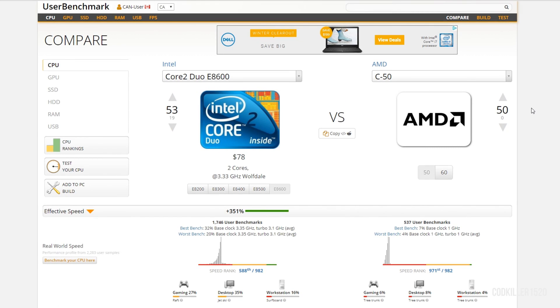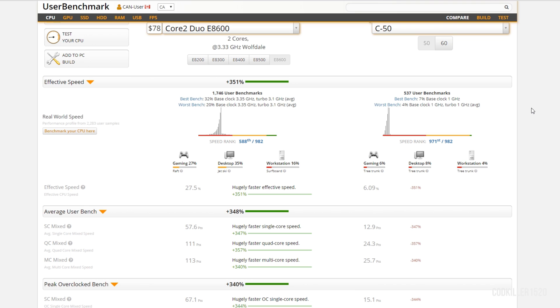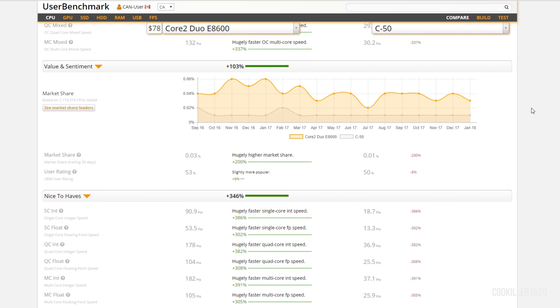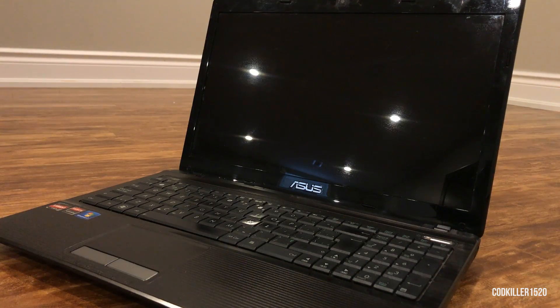Inside of this 10-year-old laptop it's rocking an AMD C50 CPU clocked at 1 gigahertz with 4 gigs of RAM. You can compare the AMD C50 CPU against yours using the link in the description. An old Core 2 Duo is 348% faster than this CPU, so you guys can see how bad this is.